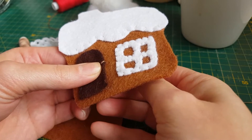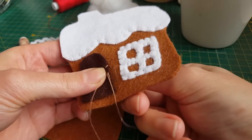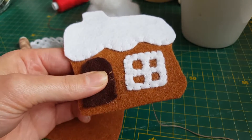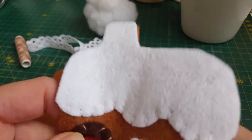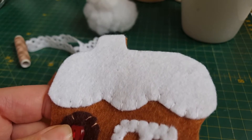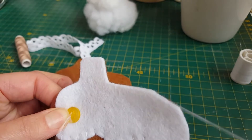Then I've got my door — I'm sewing this on with a beige thread. I wanted a bit of contrast for my door just to make it look a bit woody really. I'm just doing a fell stitch around there. Then I've got a little heart button — I'm just sewing it on with some red thread. There is a heart on the template if you haven't got a heart-shaped button, so you can use felt instead and do a fell stitch around.